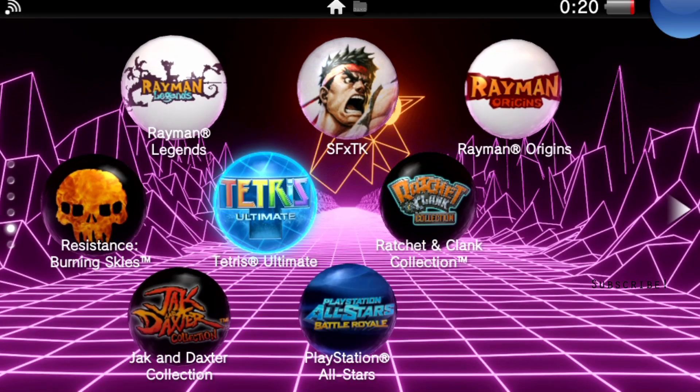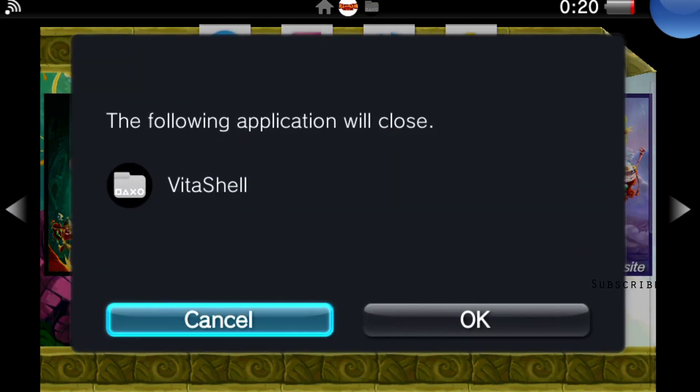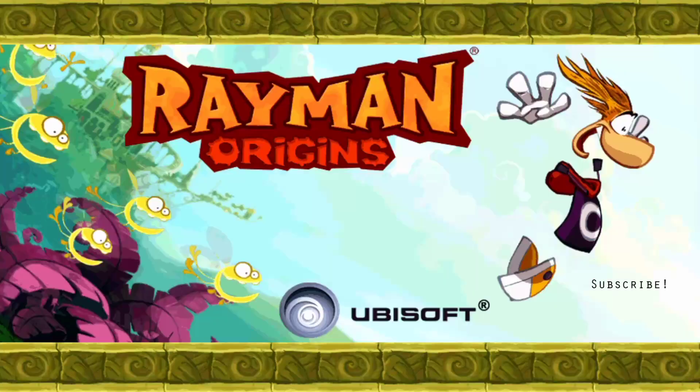It took a while for me to kind of figure this out. Let's try Rayman Origins — it's one of my favorite games. So let's give that a shot.